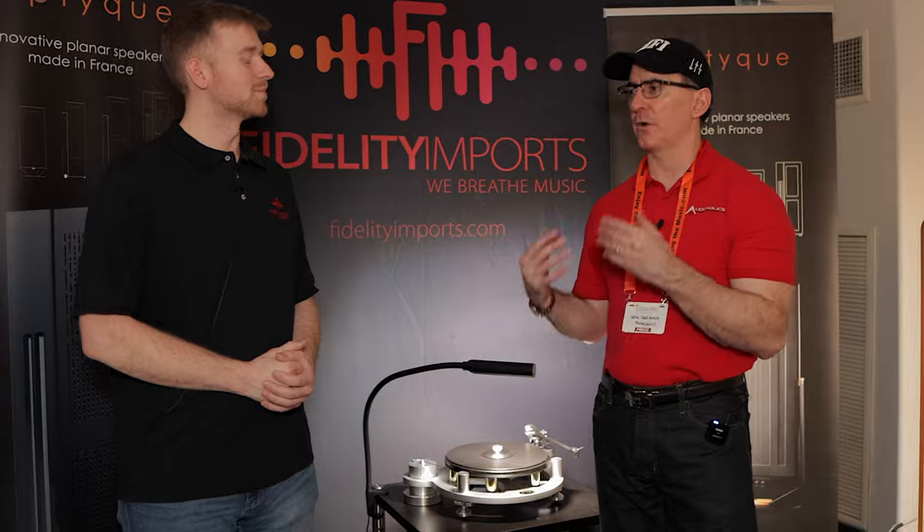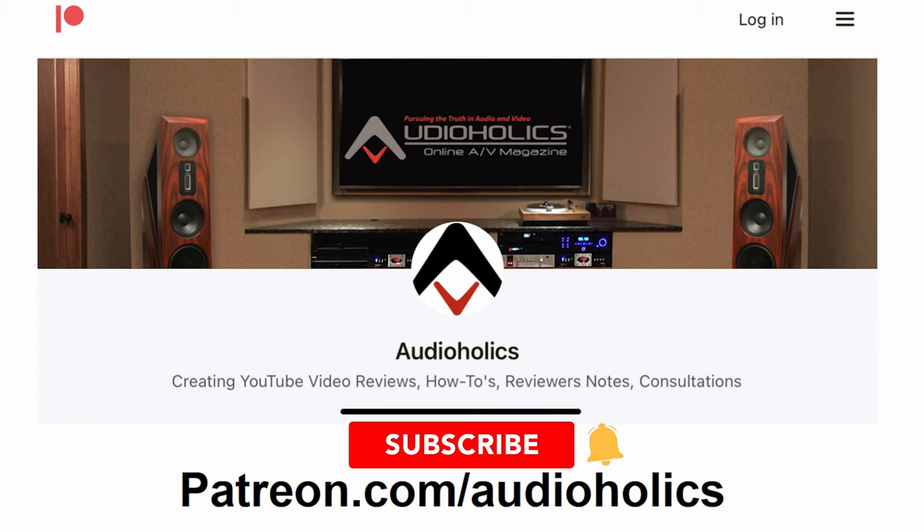Aaron, thanks for dropping all the knowledge on this brand. Guys, if you like this video, please hit the thumbs up and subscribe. Don't forget about our Patreon channel at patreon.com/audioaux — we appreciate your support. You can get direct access to me if you want to suggest video topics. Until next time, my friends, keep listening.